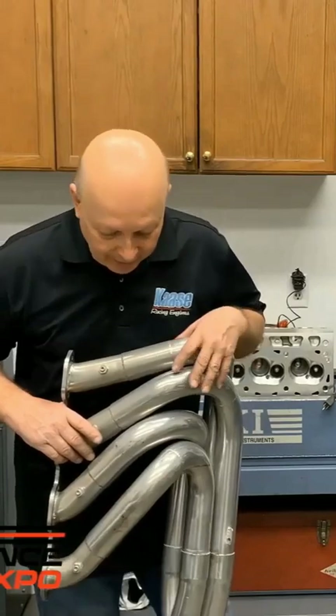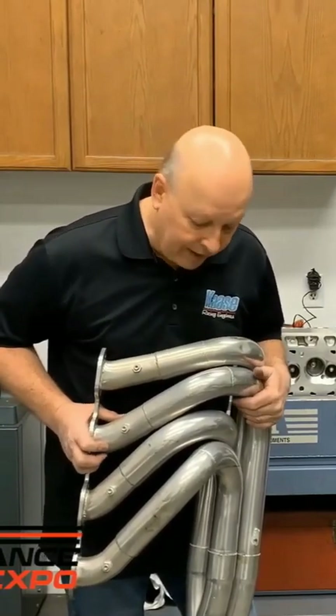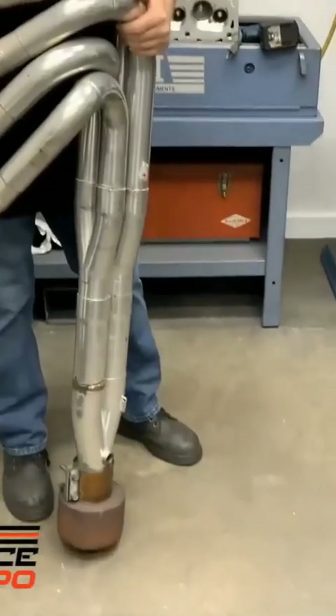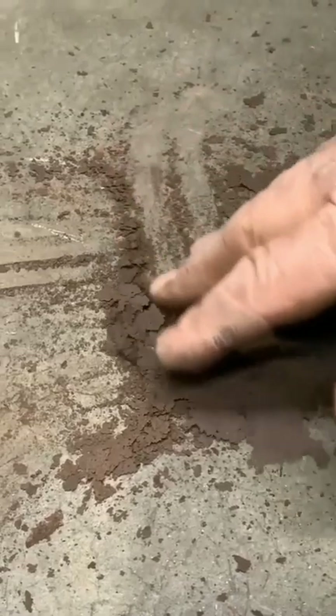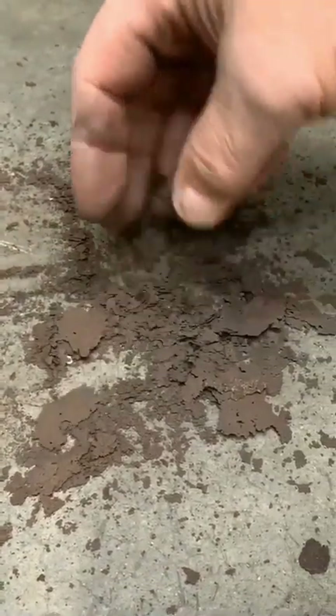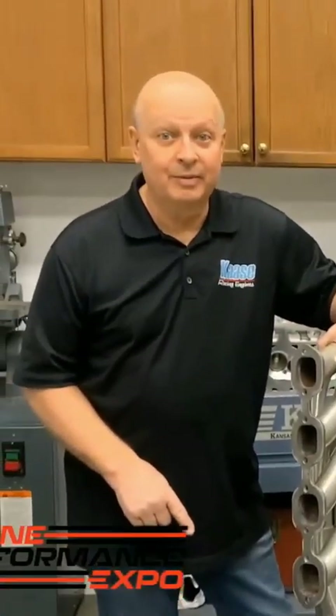This is the most important thing we've talked about today — something that really causes trouble and most people don't know. These are our dyno headers. They're mild steel, coated on the outside, and they look pretty good. But what happens with a mild steel header is it rusts on the inside. This has been sitting for about a week or two since we ran them last. I'm going to tap them on the floor to see what comes out — unbelievable.